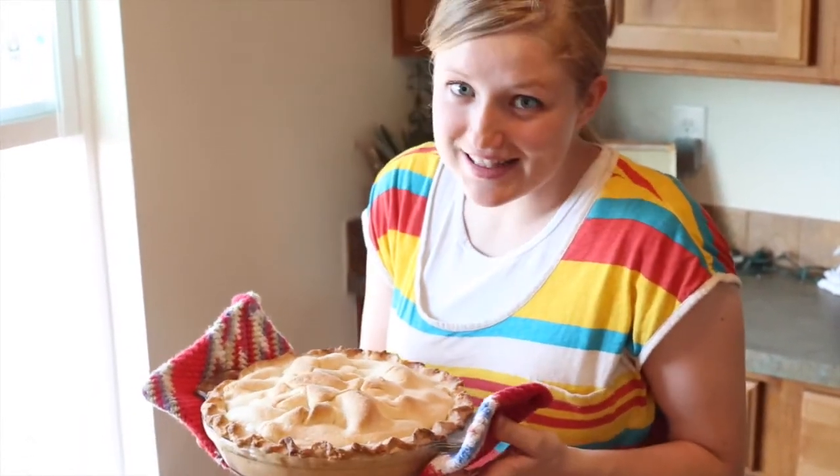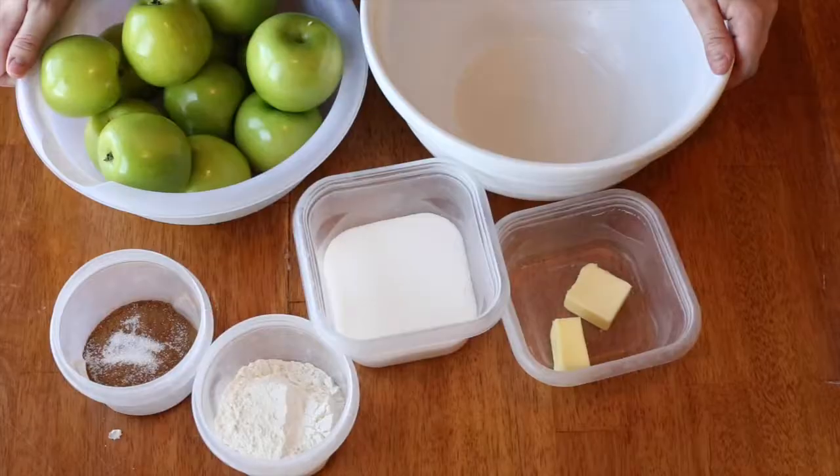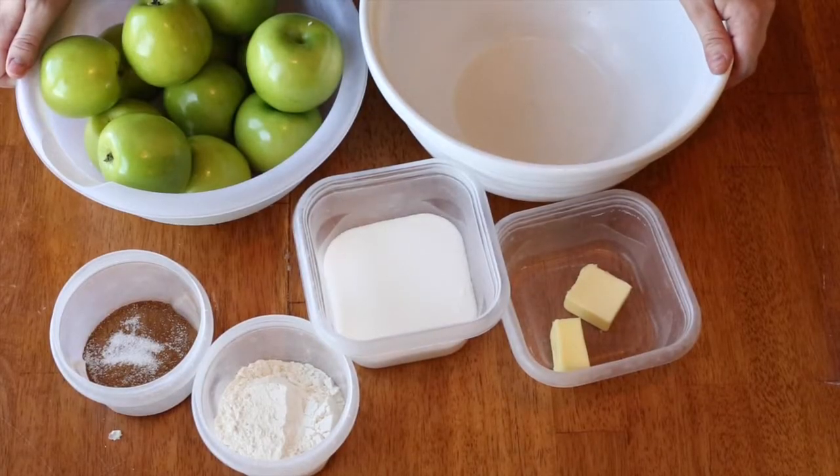Today, we're going to be making this delicious apple pie with my mom's famous and delicious, best pie crust in the world. The recipe is for a 9-inch apple pie.